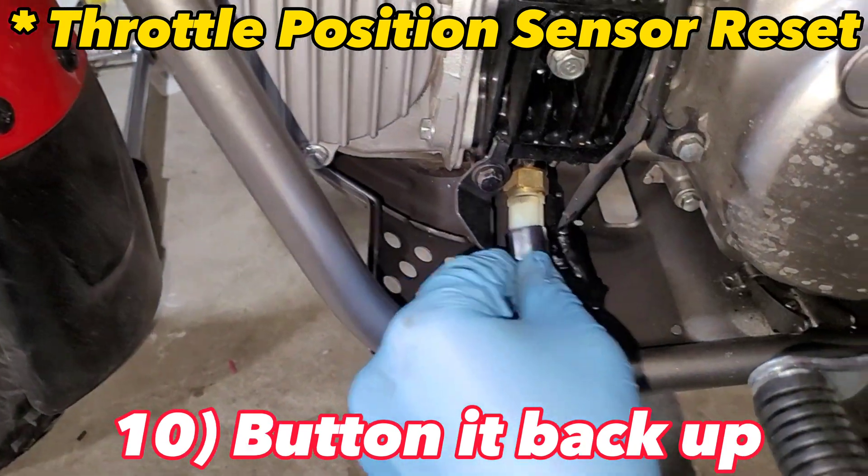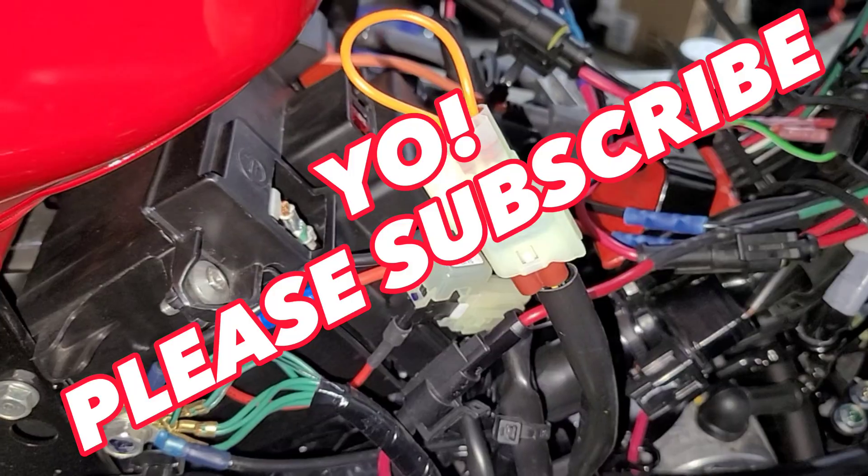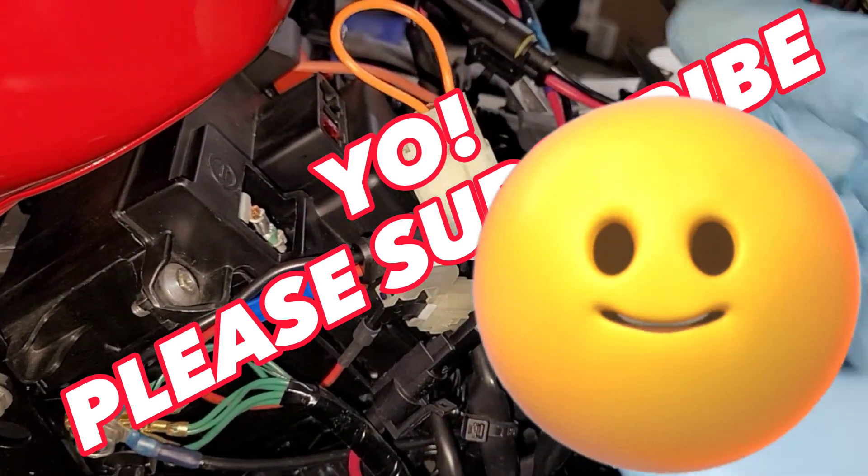Connect your oil temperature sensor back on and replace the cover. The last step is to remove the SCS connector and put the cover back on.